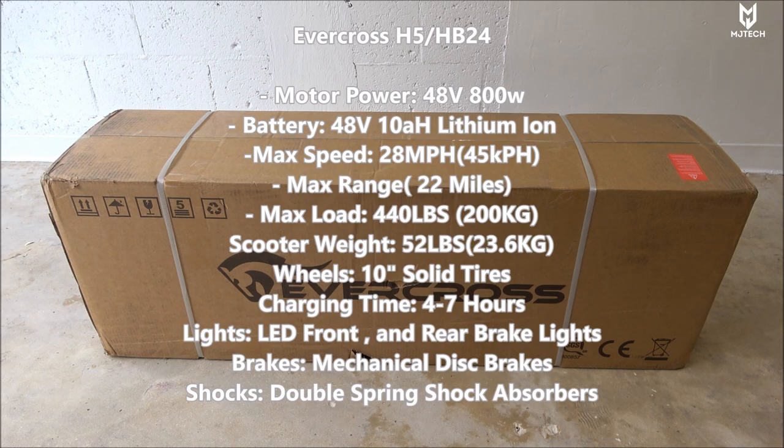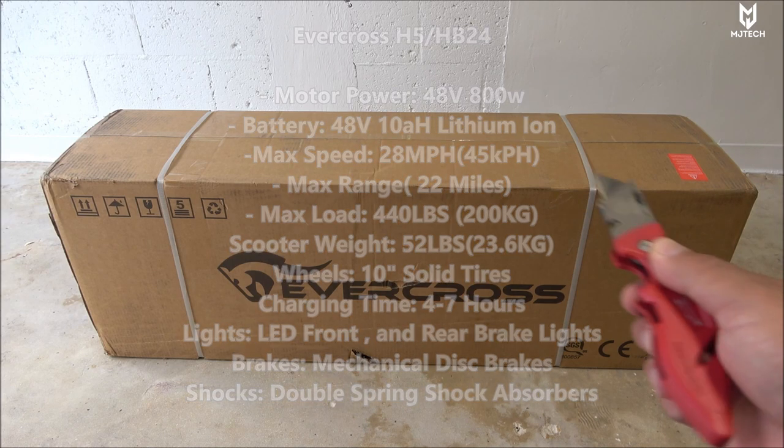It has a max range of about 25 miles, but I usually like to deduct at least six or seven miles from that, so I'll be happy if I can get 18-20 miles. This thing has a maximum load capacity of 440 pounds, which is 200 kilograms — amazing in my opinion. The scooter only weighs about 52 pounds or 23.6 kilograms, and it has 10-inch road tires. This is not an off-road scooter. It comes with a seat, charging time is about four to seven hours, LED lights on the front, brake lights on the back, mechanical brakes, shocks on the front and back, and an LED display with a key.